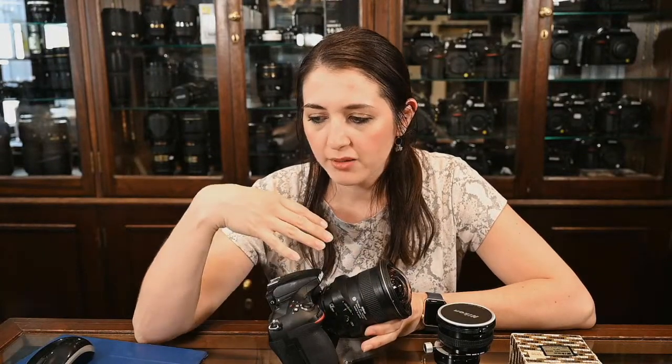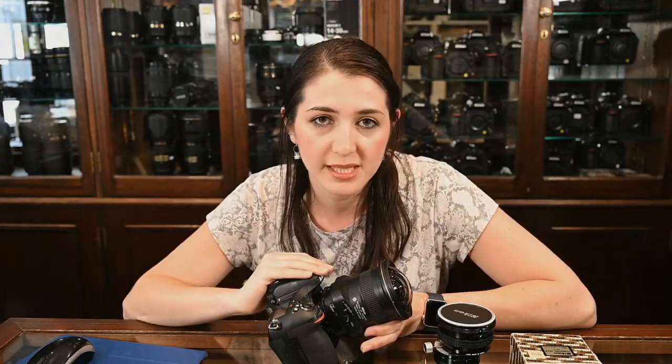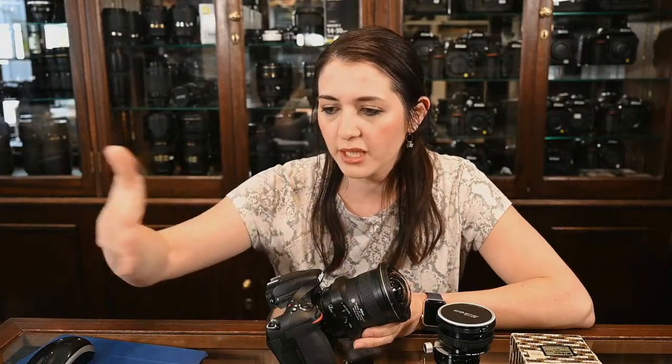Simon recommended an aperture between f5.6 and f11. Obviously depending on which camera you have, you may want to use a smaller aperture if you can get away with it without suffering from diffraction. With landscape photography, because of the relative distance between yourself and the subject — which can be all the way at infinity — diffraction is more noticeable, so I would advise using those f11 areas at the most if you're going to use a small aperture.